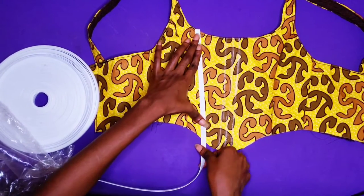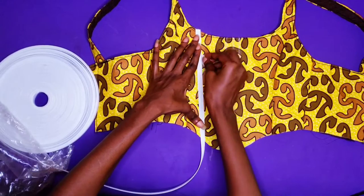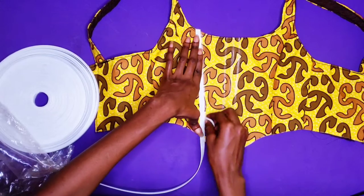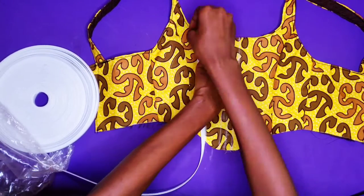When I am done drawing all the lines with my chalk, I am going to take the top to the sewing machine and stitch on that line. So that chalk line is going to be my guide.